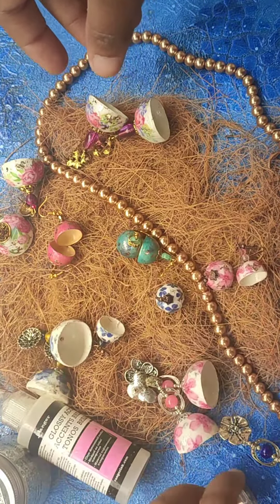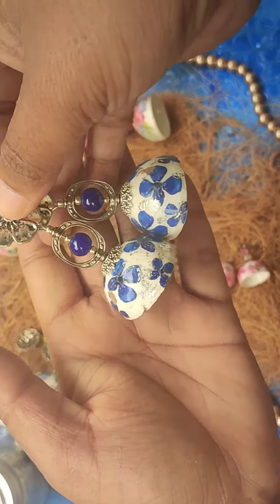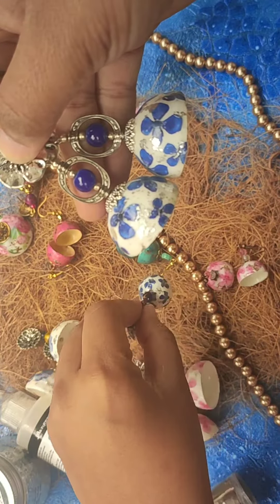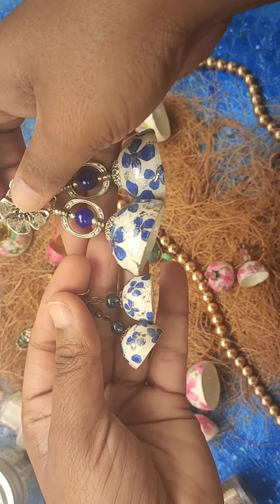I have another example as well. This is the normal size variant, and this is the miniature version of the same pattern.